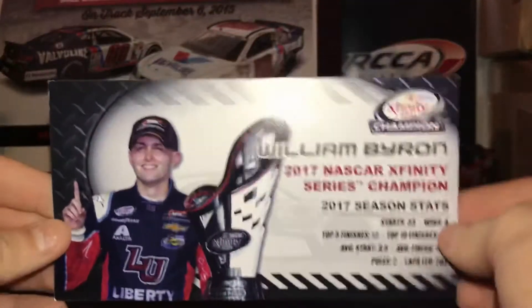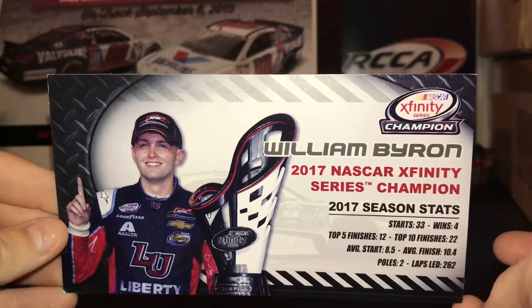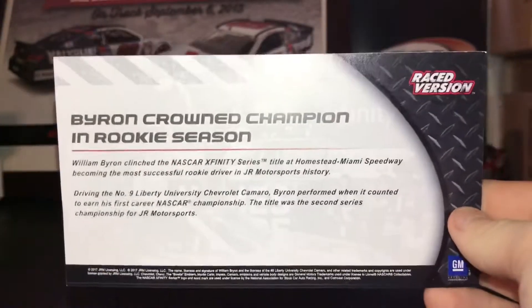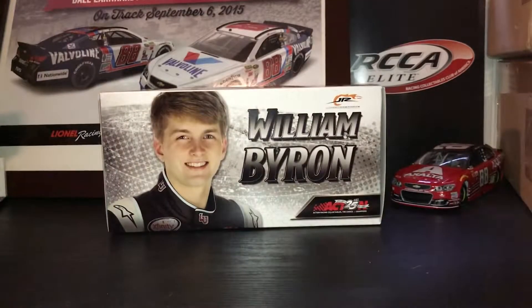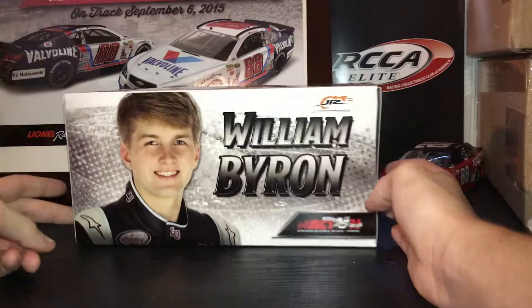Here's your William Byron stat card for the 2017 season — pause it right there if you'd like to read it. And then the back is just a description of the race; again, pause it if you'd like to read it. Let's get on to the box. It's not your typical raced win box, which I guess is because he didn't win the race.